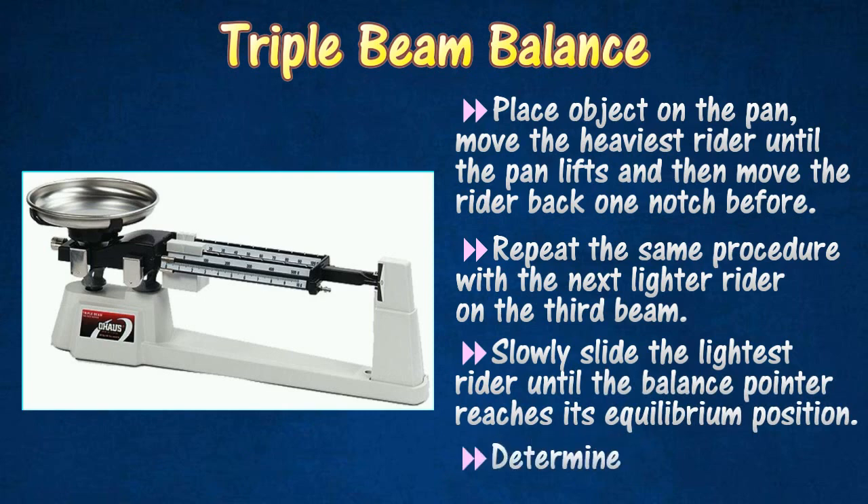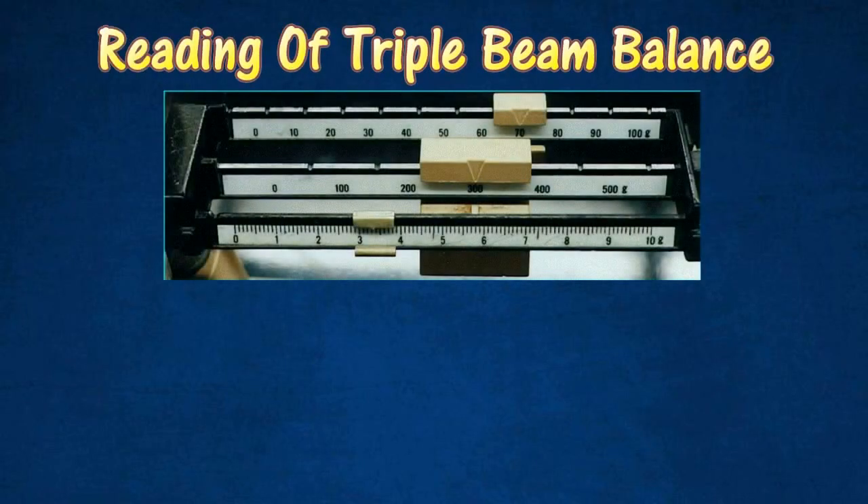Lastly, determine the object's mass on the scale. The Triple Beam Balance in the diagram shows a reading of 373.4 grams. This reading can be determined according to the following steps.